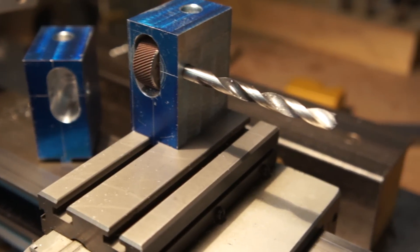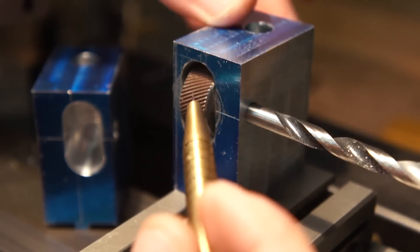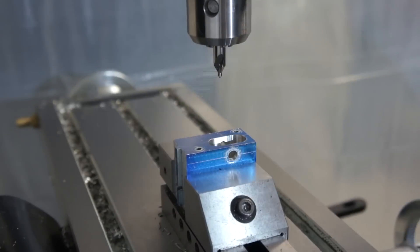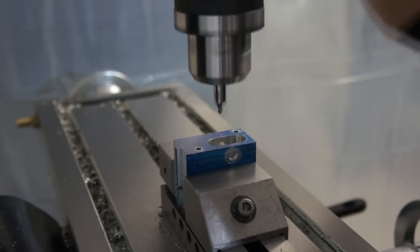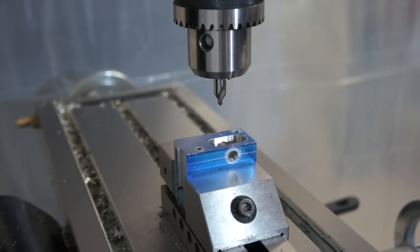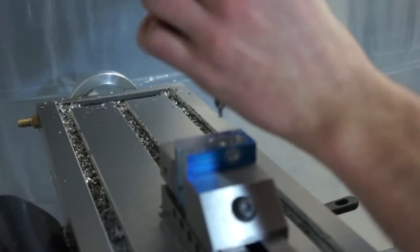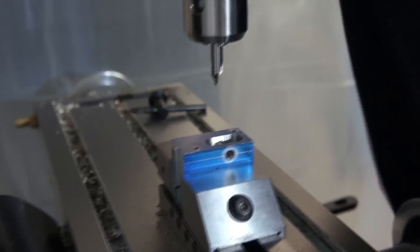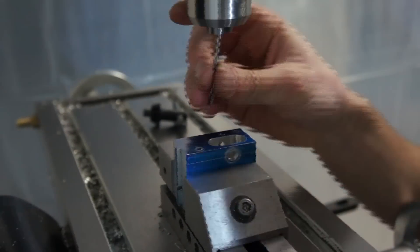Here you can see the mock-up of what it's going to look like when it's finished, and this is how the knurling tool will spin once it's pressed against the material. This is going to be the grub screw that holds the axle in place that holds the knurling wheel, and I believe I tapped it to M3.